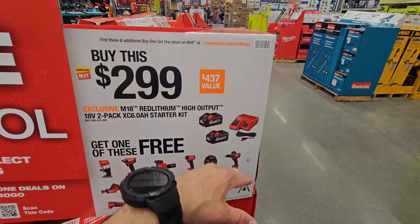A two-pack of 1.5s is $69, which I wouldn't even pay $40 for a two-pack because I'm not a big fan of the 1.5.